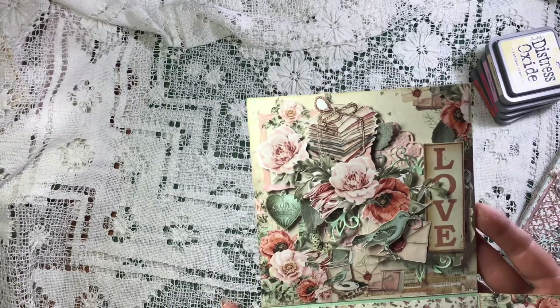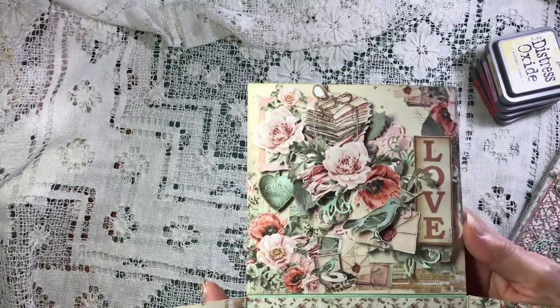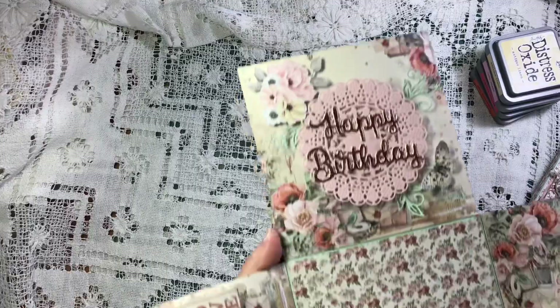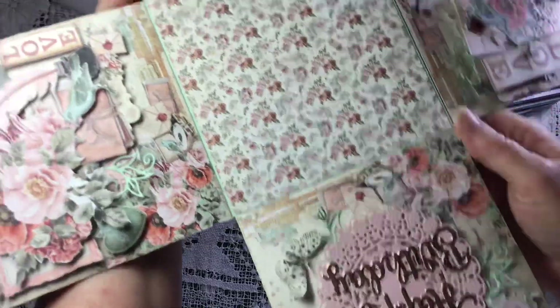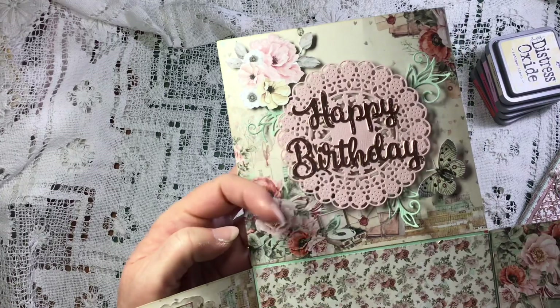I've just layered lots of elements and did lots and lots of fussy cutting - some of the elements from the collection. And on this opposite side I've done the happy birthday, so I just used a little fussy cut - not fussy cut...